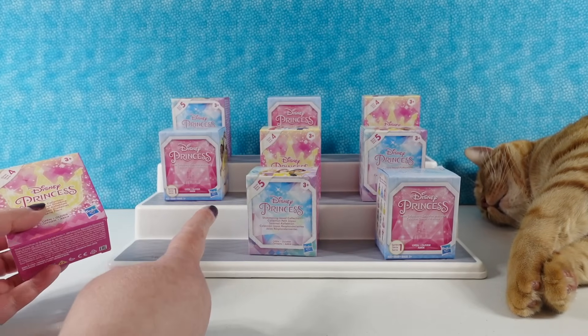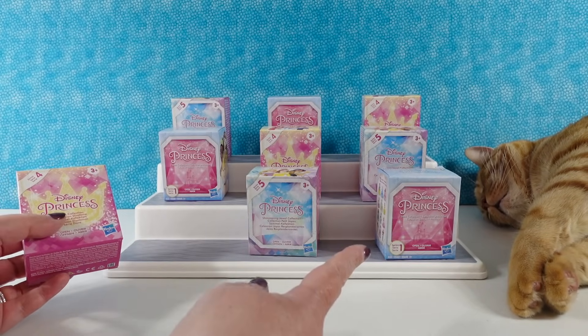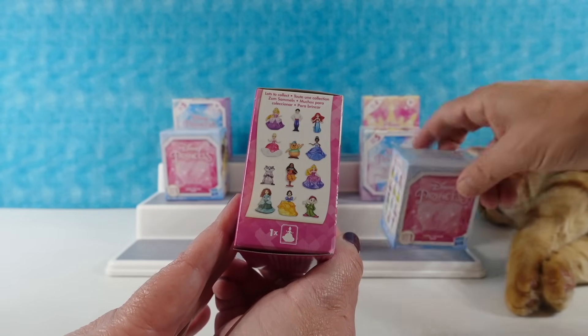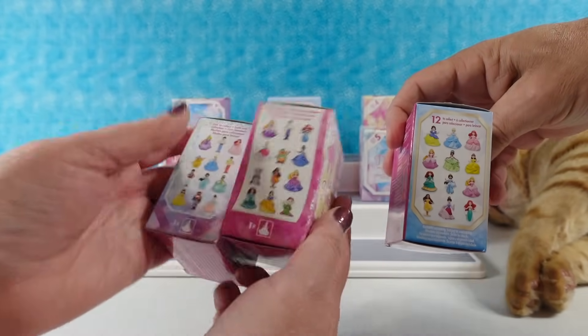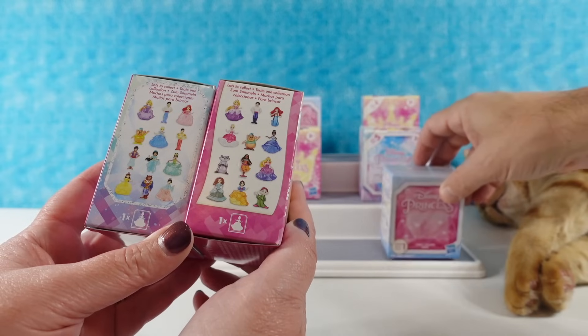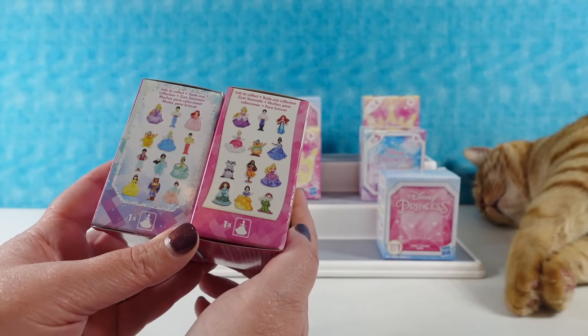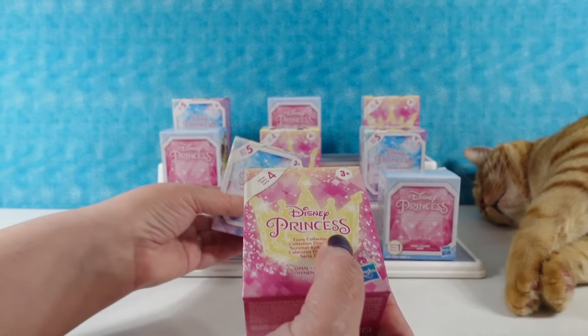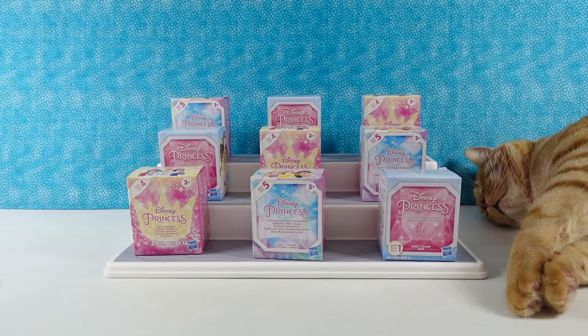We have Series Four, Series Five, and Series One — and that's going way back. In each series there are different princesses or companions that you can collect. Some series you can get the princess wearing a different outfit. This one is the Shimmering Jewel collection.